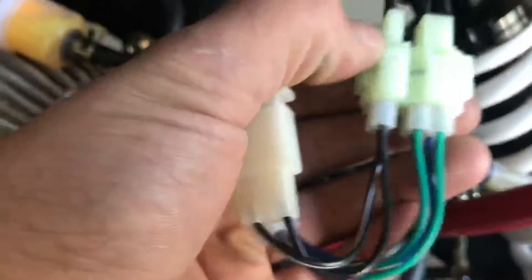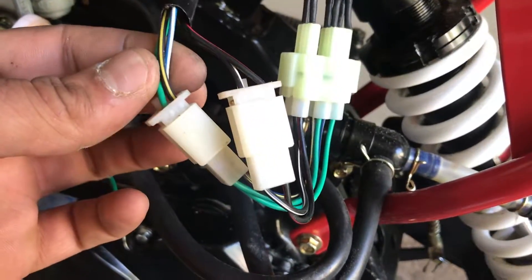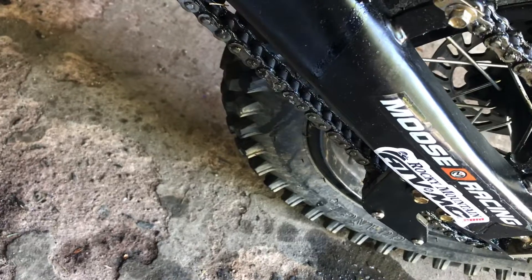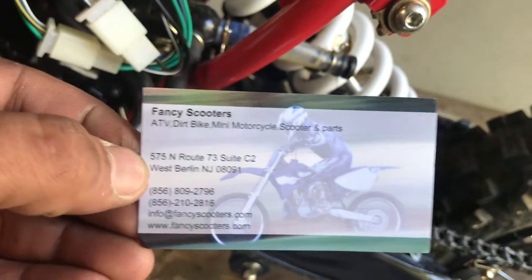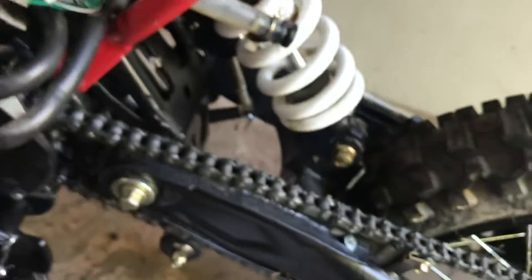Alright, so on this bike the CDI ports are round, but the stock ports on this bike are square. So I had to order a converter off eBay — it's a GY6 converter. I ordered it off eBay but it came from Fancy Scooters in West Berlin, New Jersey, so check them out. Just tested it out and it works — thank you very much guys.